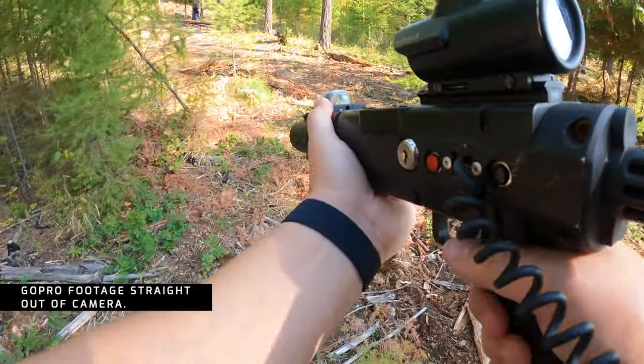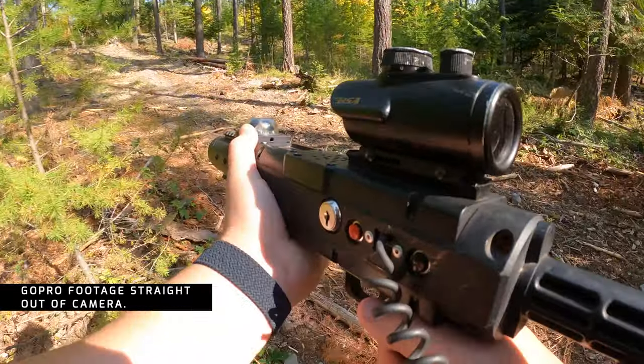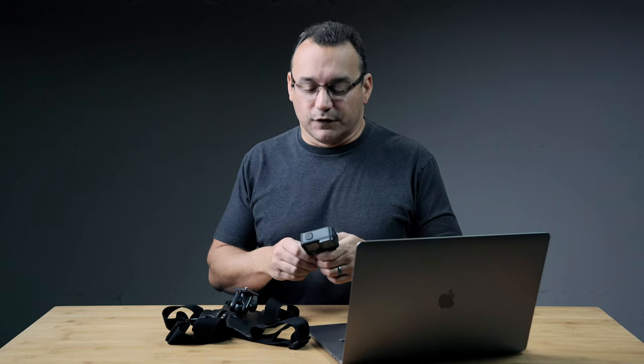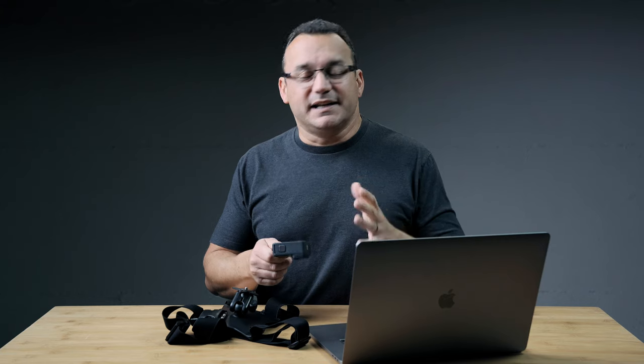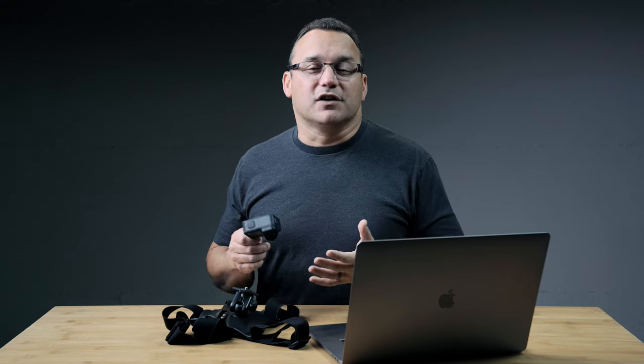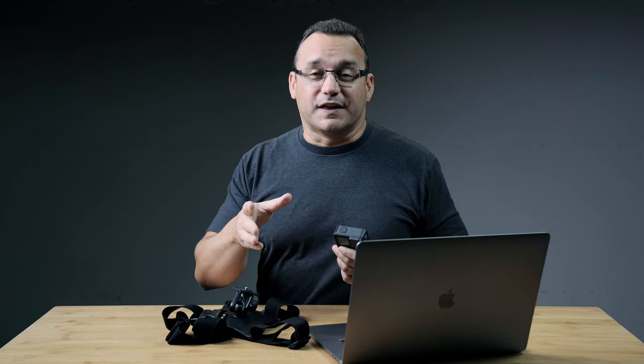I thought about shooting video that looked like a first-person video game, with the laser gun out in front of me. I wasn't really thinking about what I was going to do with the footage, but later I thought it would be fun to put a little montage together — make it look dramatic and fun. My friend who also had his GoPro was asking me questions about editing, so I thought it would be a great opportunity to share some tips and tricks.